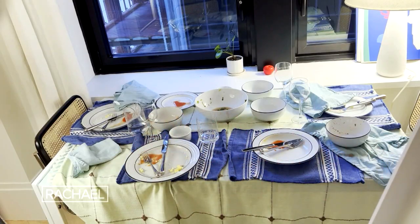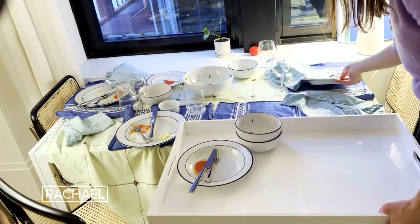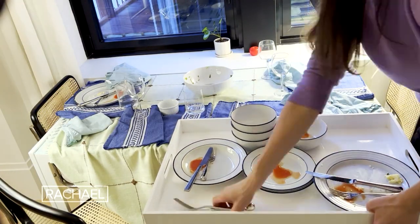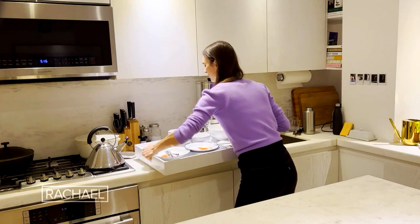To make cleanup so much easier, instead of bringing all your dishes over to the kitchen one at a time, I actually recommend using a coffee table tray. And if you don't have a coffee table tray, then use a cleaning bucket and stack your plates on top of each other along with your silverware. Cleanup will be a breeze.